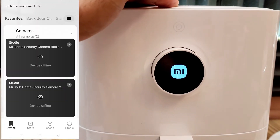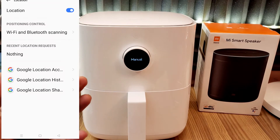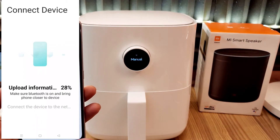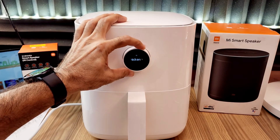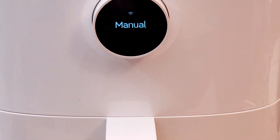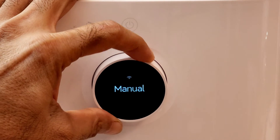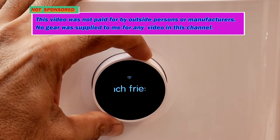Power cord को connect करके fryer के power button द्वारा इसको on कर लेंगे और MI home app से इस fryer को add कर लेंगे, जैसा कि MI के other devices को हम add करते हैं. आप इसके लिए screen पर दिखाए गए QR code की help ले सकते हैं. अगर कोई परेशानी हो connect करने में तो आप comment में पूछ सकते हैं. इसी प्रकार MI home app को Google Home app के साथ link करके Google voice command द्वारा इसको work करा सकते हैं. किसी भी कारण से यदि इन दोनों apps को use नहीं कर पा रहे हों तो भी यह fryer properly work करेगा — app सिर्फ इसे smart और easy बनाने के लिए है.